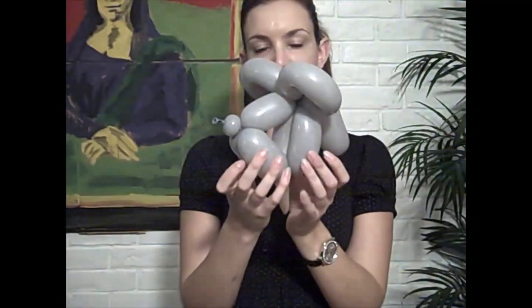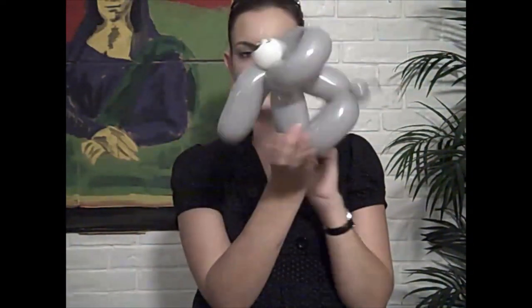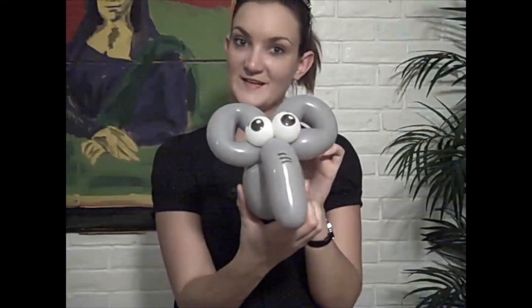And that is my two balloon elephant — one balloon and a five inch round. Pretty cute! You can make these really fast and they usually get a really good response. Tune in next time for more balloon animal ideas from the Twister Sisters.